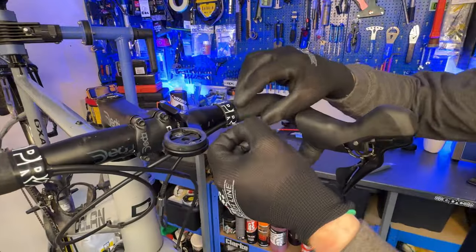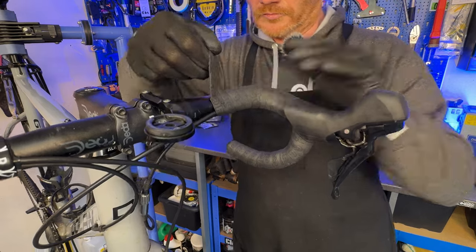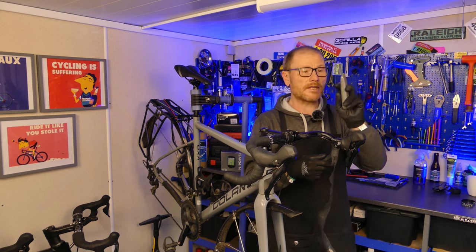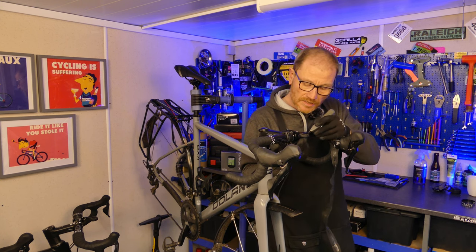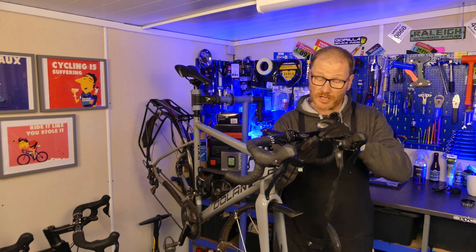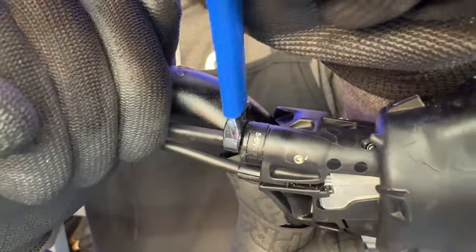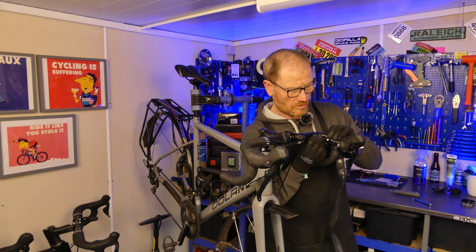The first job is to expose the hose. Very carefully unwind your bar tape, go nice and slow, then peel the hood back. Get a sharp knife and you'll find the hose is taped to the bars — carefully cut that tape away. Once all the tape is cut away, using your 8mm spanner, carefully undo the hose at the lever end.